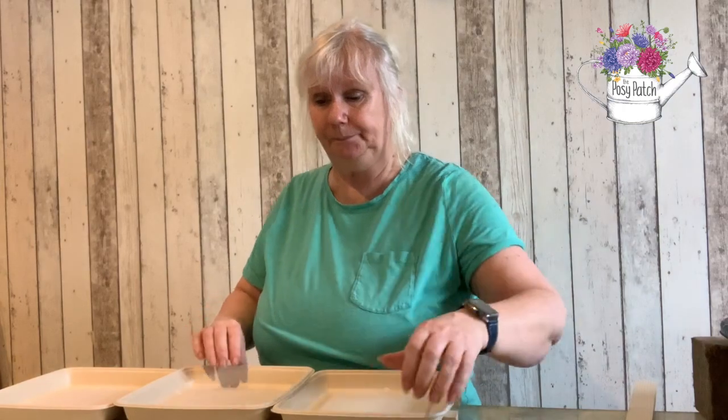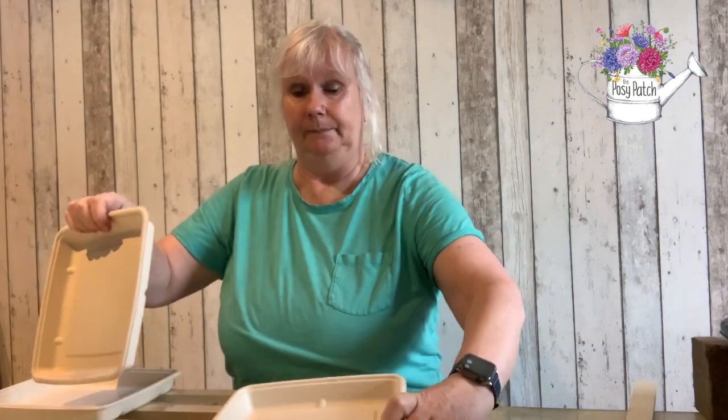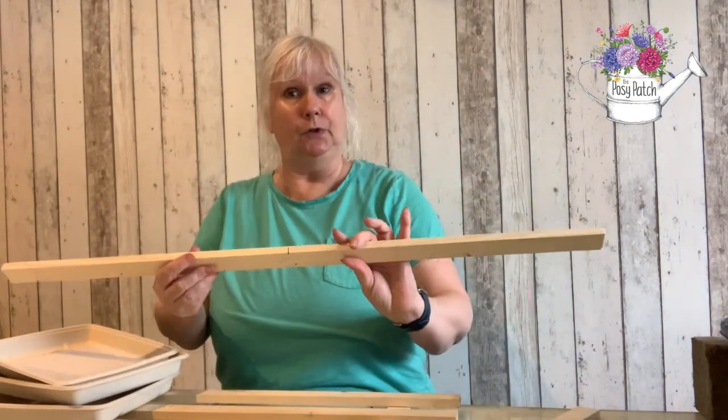Now this idea is actually scalable. This size is the most popular size that I do and it uses three trays. However if you want a small arrangement you can just make your wood smaller and have two trays, or the biggest size which uses four trays. The method's the same whichever way you use it.